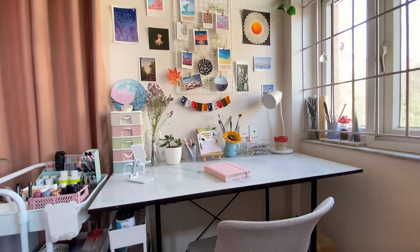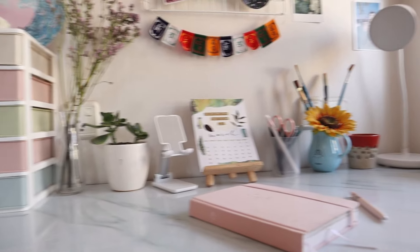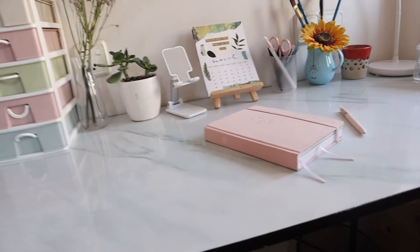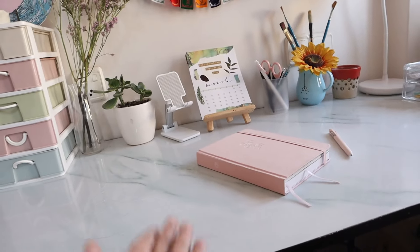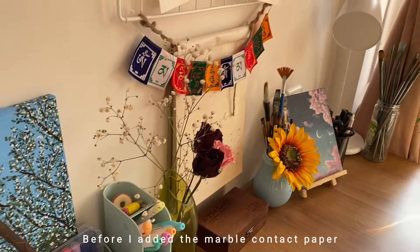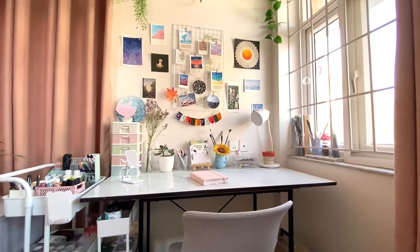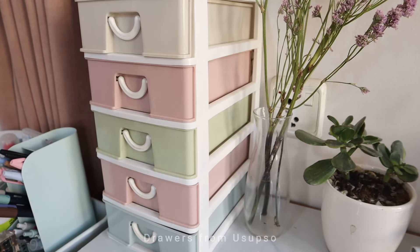Let's start with the desk itself. If you haven't seen the old desk makeover video I highly recommend you see that first. This countertop was originally wood laminated but I DIY'd it and put a marble contact paper on top because I wanted a white background on my videos. I did prefer the wood laminate in terms of aesthetics because it looked really warm, but the white background just made sense for my videos.